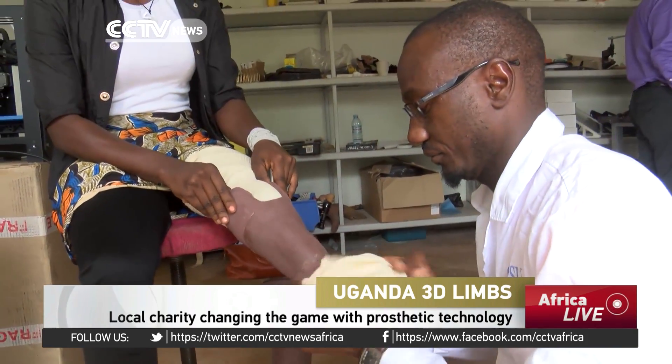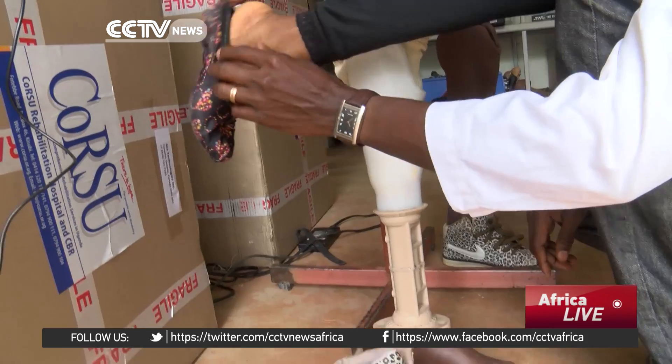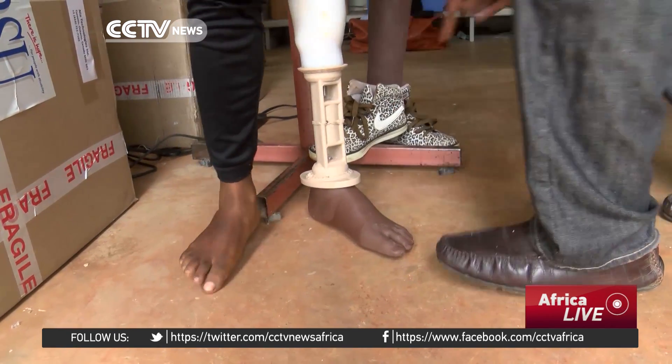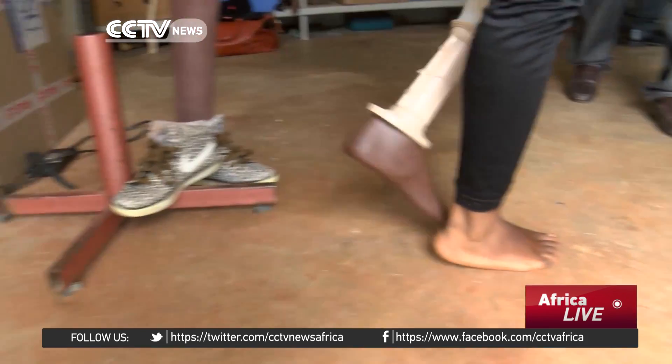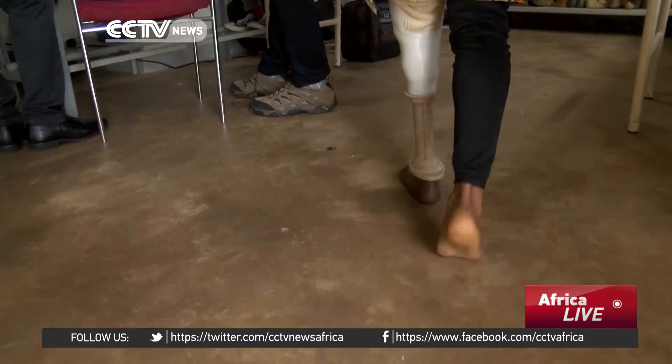Ruth Nakayo was born with one short leg. It was amputated and she had to acquire an artificial limb, molded out of plaster material. She says it was very uncomfortable until she replaced it with a digital version. The old fashioned limb is heavier than the 3D limb. She notes: 'I thought it would be maybe harder to use but it is easier. In fact I've learned to use it in a short time.'